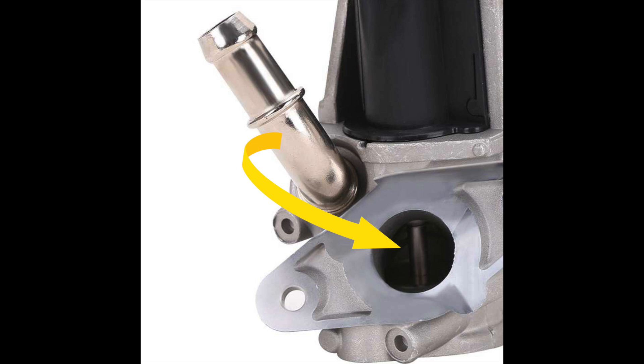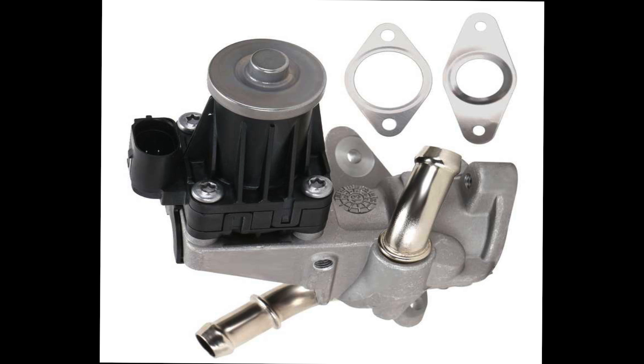Here you can see the electric motor activated valve inside the EGR. If we don't block it off before this point, the gases will still come through, gunk and clog up your EGR, and cause the valve to stick open. This is another reason to put the plate at the intake of the EGR valve.